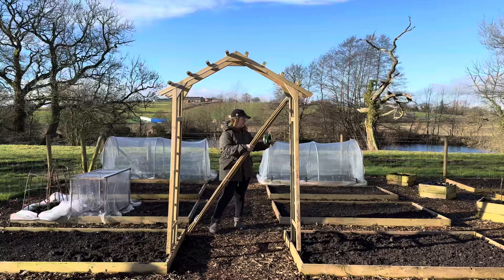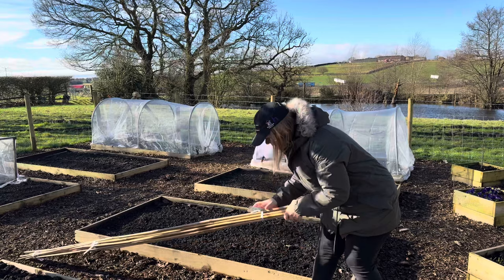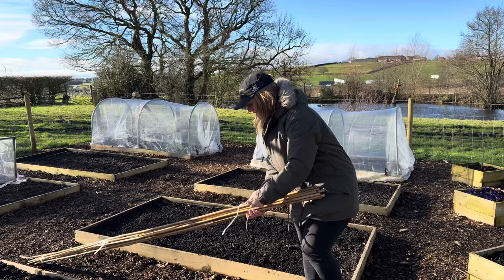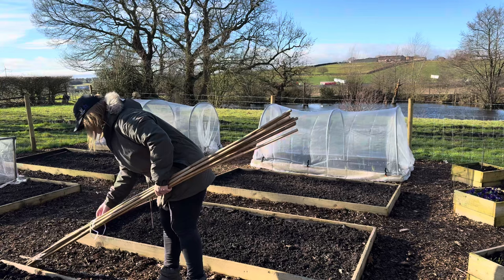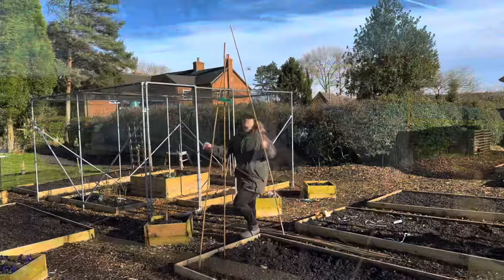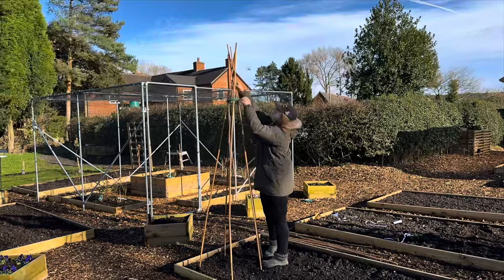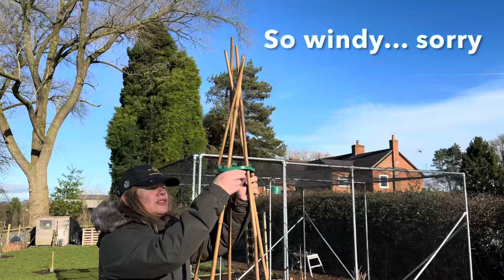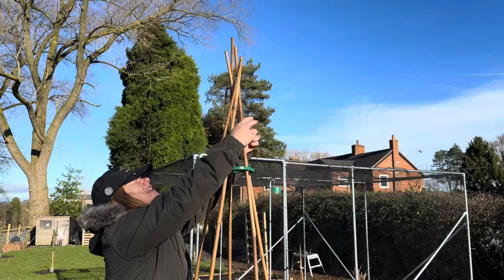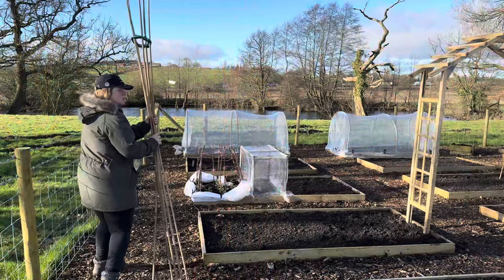The last structure I'm going to make I'm going to put in this bed here — it's going to be a wigwam for peas. I have two of these wigwam grips. The canes I've bought are eight foot long, so I'm hoping I can push them into the ground, otherwise that's going to be a problem. I knew I needed a fairly tall wigwam because the beans get quite tall. What I'm going to do is tie them at the top for a little bit of extra security, just in case the rubber fitting comes undone when it's got stuff growing on it.